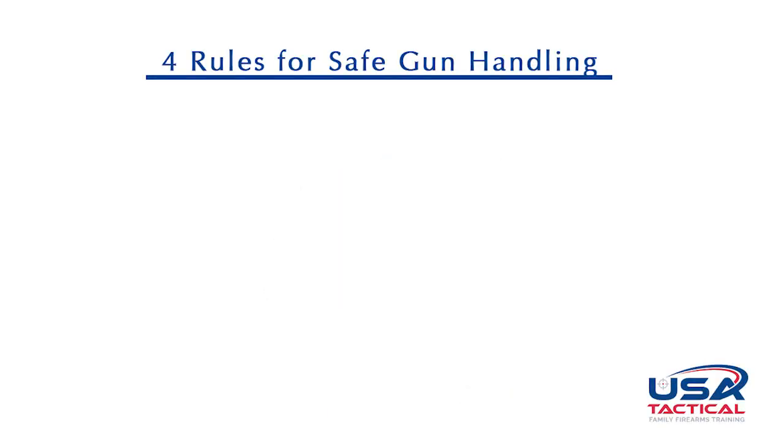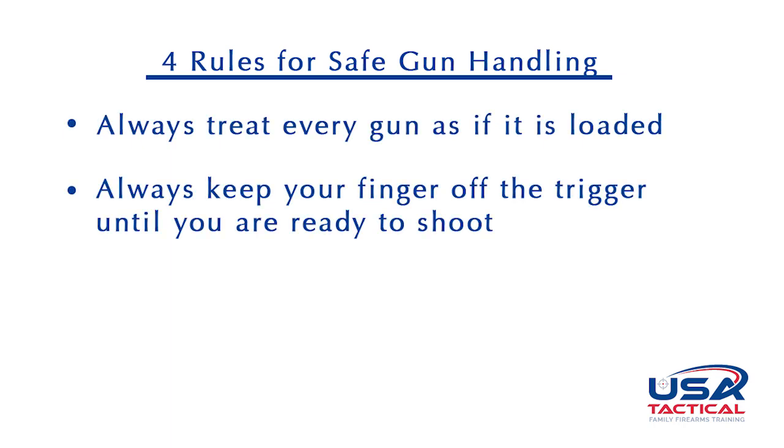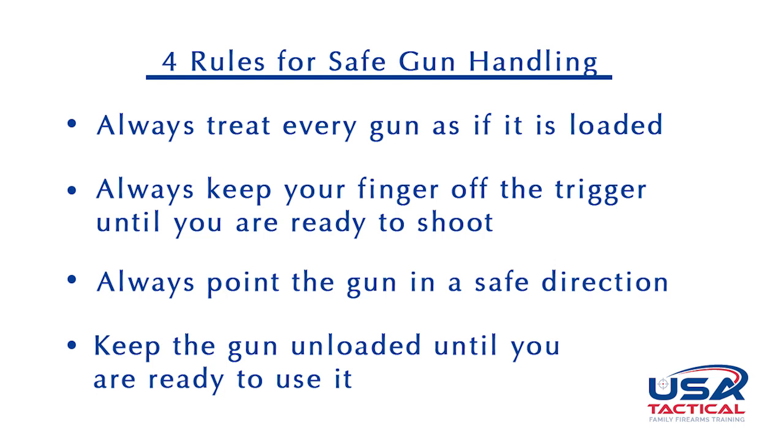There are four rules for safe gun handling. First, always treat every gun as if it is loaded. Second, always keep your finger off the trigger until you are ready to shoot. Third, always point the gun in a safe direction. Fourth, keep the gun unloaded until you are ready to use it. Remember to always make sure any gun you pick up is checked to be safe and clear. If the first rule is followed, the likelihood of an accidental discharge is greatly reduced. Simply put, if you assume every gun is loaded and treat it as such, you are already off to a safe start.